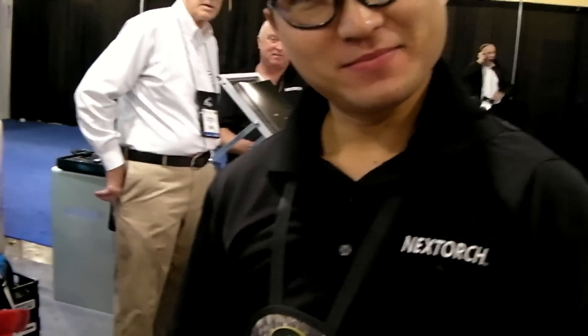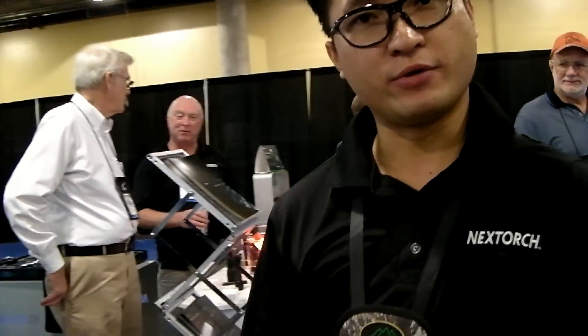This is Chris Chen here with Nextorch. We're taking a look at some of the new flashlights and a new product line. Thanks for stopping by the Nextorch booth. This year we come out with a 780 lumen programmable tactical light for search and rescue purposes as well. This guy's got 780 lumens.